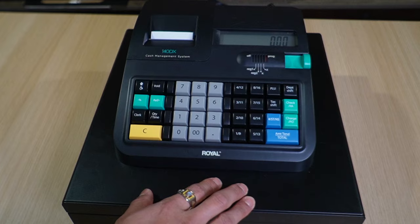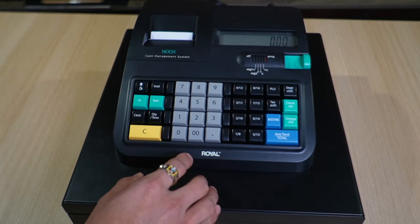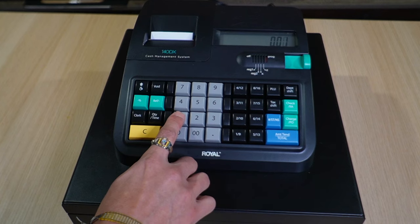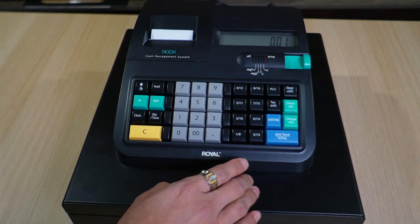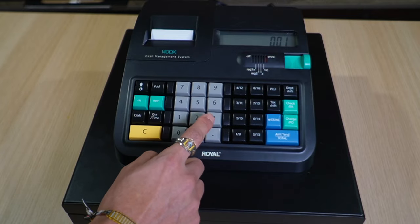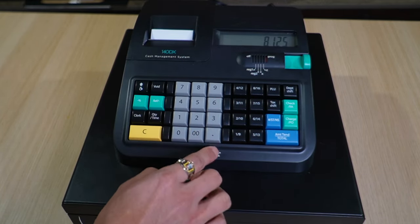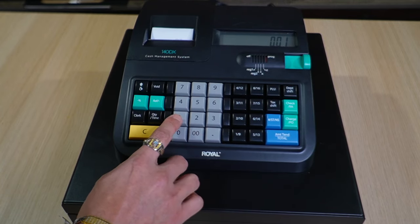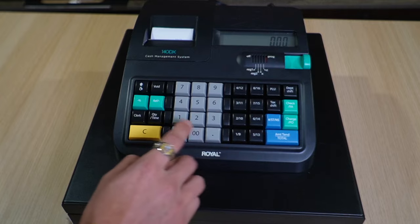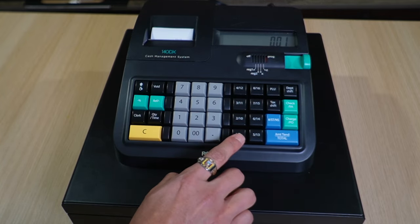The last thing to program is tax — the most intense part, but still simple. Press 1, then Tax Shift, then enter the tax rate. In this case it's 8.125%, so type 8125 (no decimal), then press Amend Total, 00, 1, Check, 1, and then select whichever department button you want taxed.